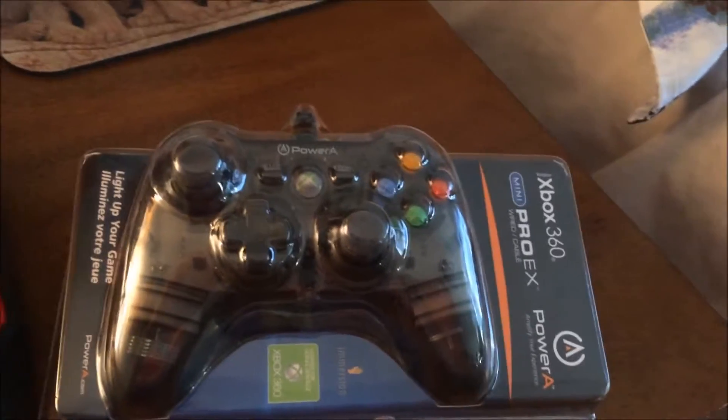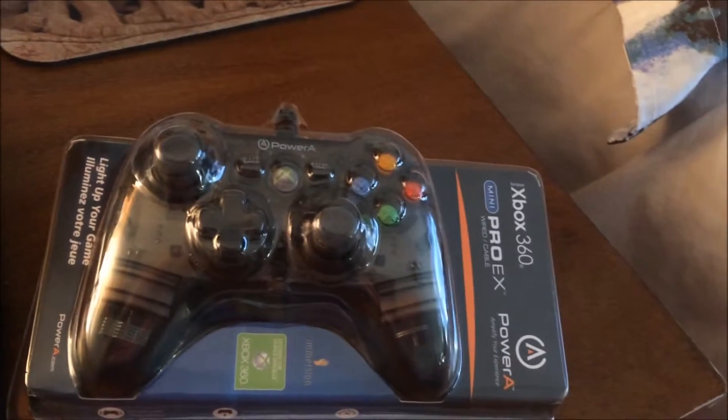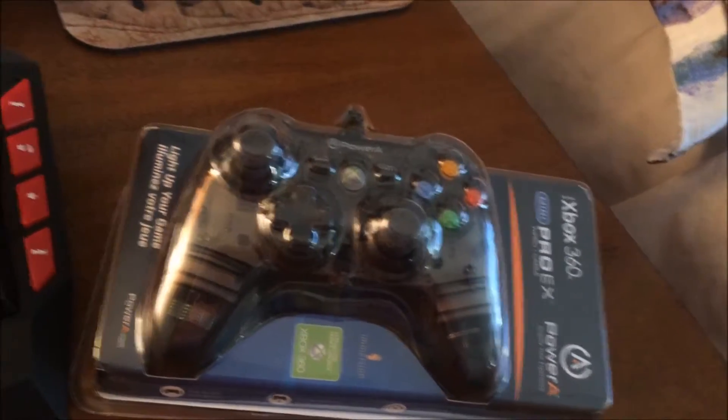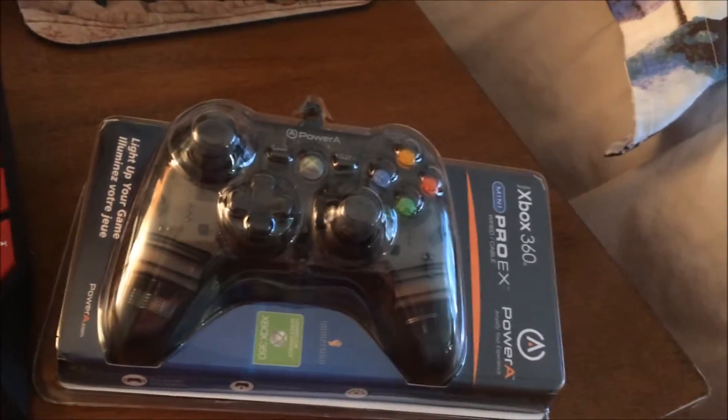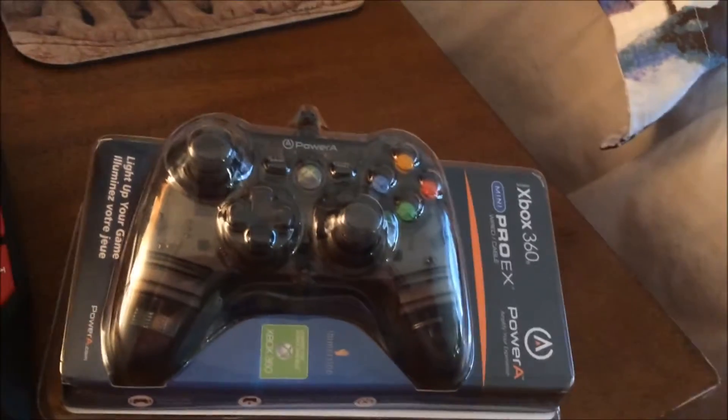Hey YouTube and gamers, I just wanted to show you this quick pickups before I unbox it myself. I'm starting to just wait and unbox everything with you guys.